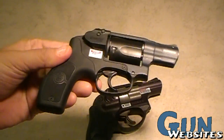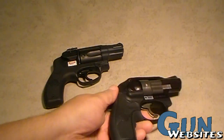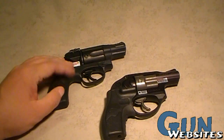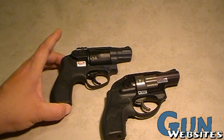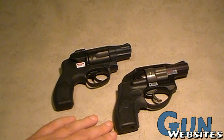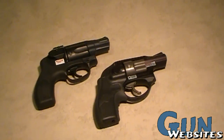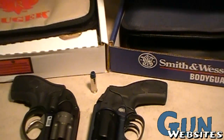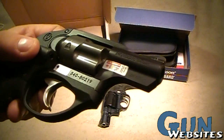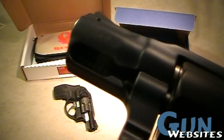So, the Smith & Wesson Bodyguard versus the Ruger LCR — which is the better polymer revolver? I think it has yet to be determined. This one's between $500 and $600, and this one's maybe a bit more. The Ruger's been around for about a year now and the Bodyguard is brand new. Both of these revolvers use the .38 Special cartridge and they're both rated for +P.